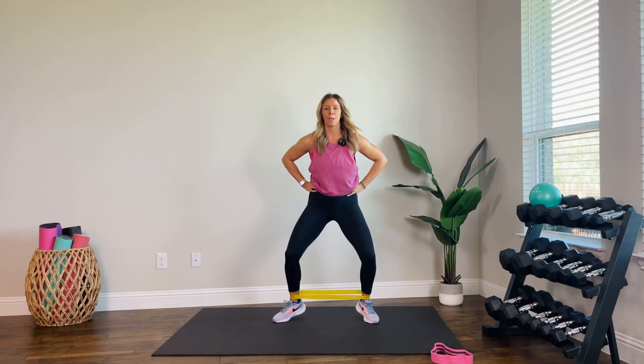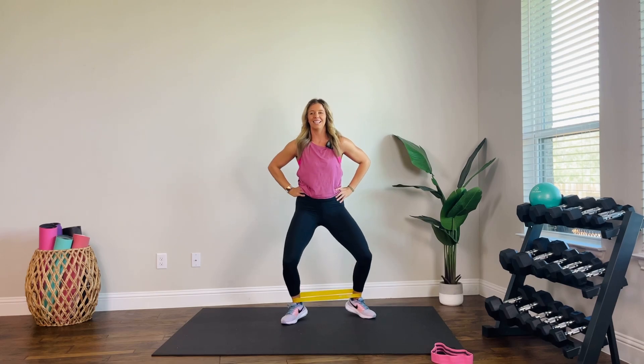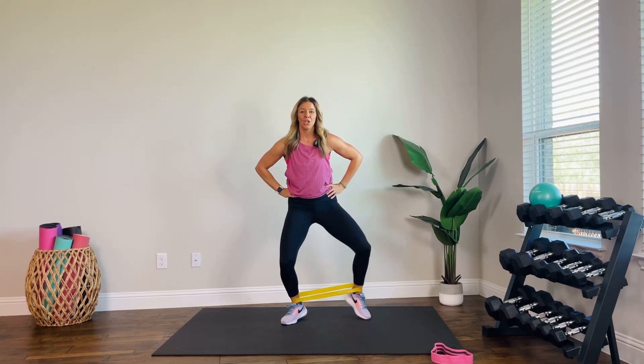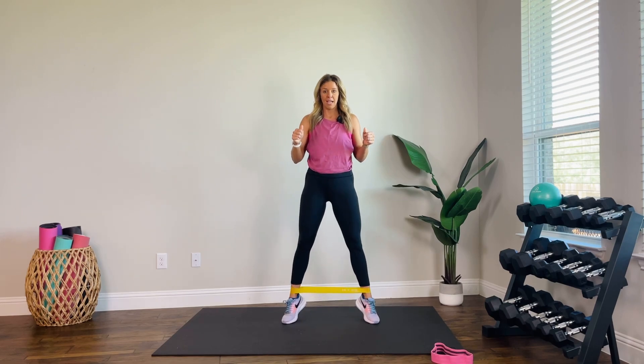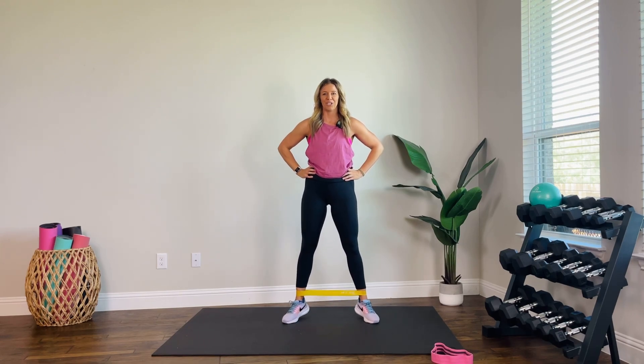Four, three, two — other side. Here we go. Out and in. Four, three, two, one. Reset from the top — give me those calf raises: up, down, up, down. I want double the reps for the calf raise this time. Your calves are ready; they're strong enough — they need a little extra push.